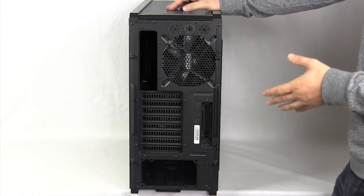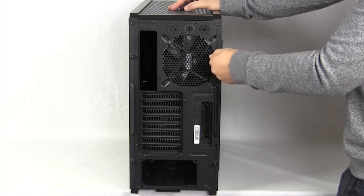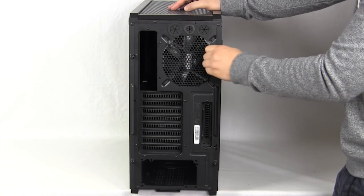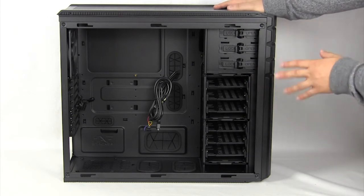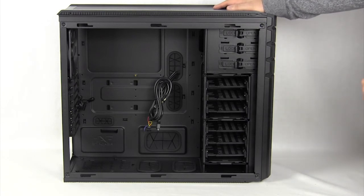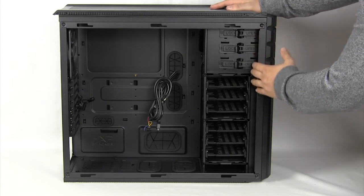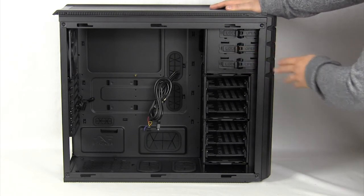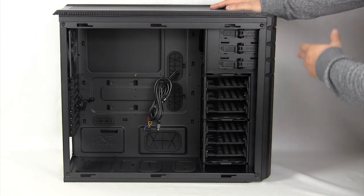Another thing about all cases in the Half Stacker series: they do have thumbscrews that stay on. So if you remove a panel, the screw will just hang there — you won't lose your case screws, which is definitely a plus. Taking a look inside, we have quite a lot of room. This main compartment supports Extended ATX, ATX, and Micro ATX, so you do have a lot of room inside.